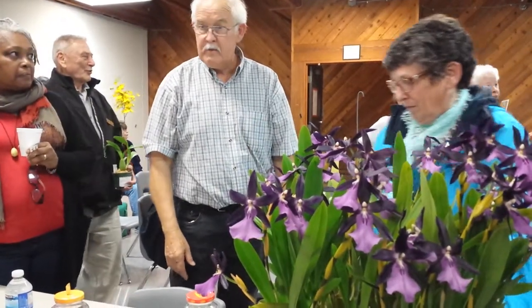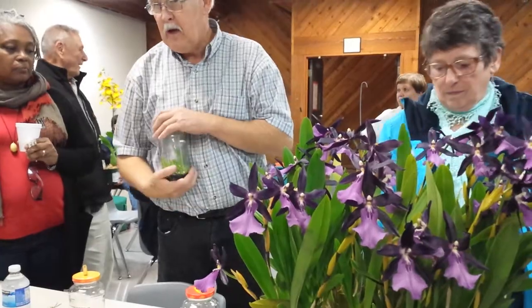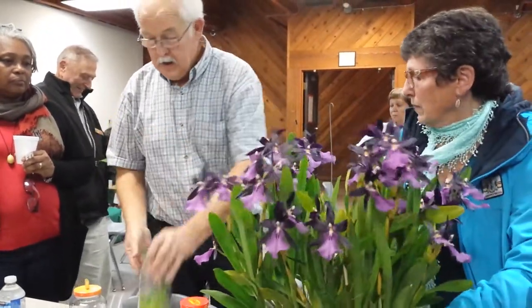I had ten jars of food. I can't use ten jars, so I ship some to people in the States. I gave some away to other people who nobody had.